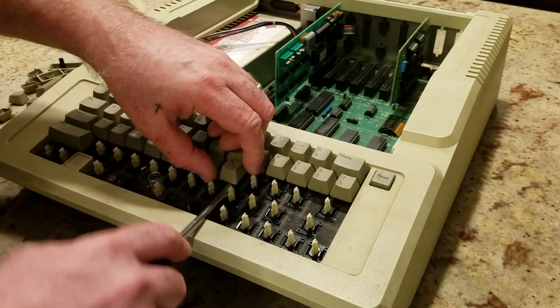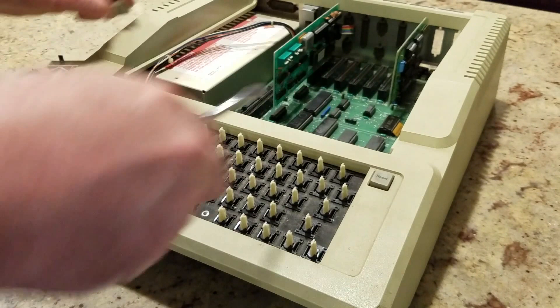You'll want to give the keys the same treatment, so begin by disassembling the keyboard, followed by any accessory cards.